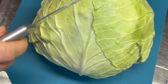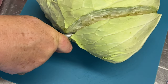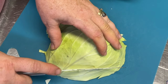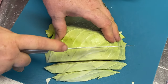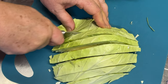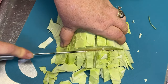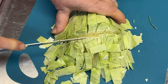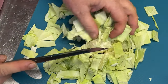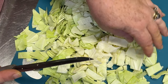Today I'm going to cut up some cabbage for canning. I've got plenty of kraut, so I'm just going to do plain cabbage and I'm going to end up cutting it in strips. I'll get the whole cabbage head cut up and when I do I'll bring you back for the next step.